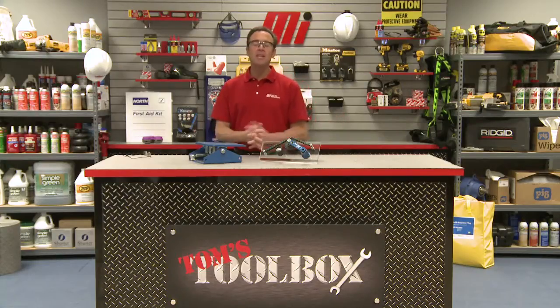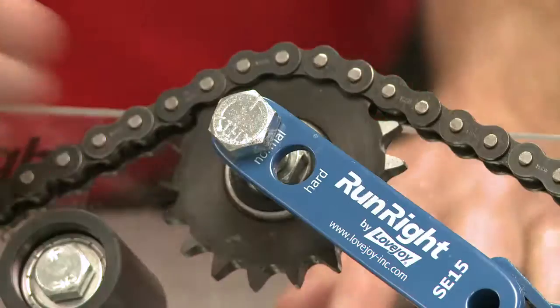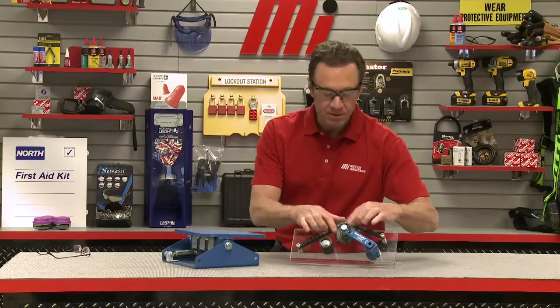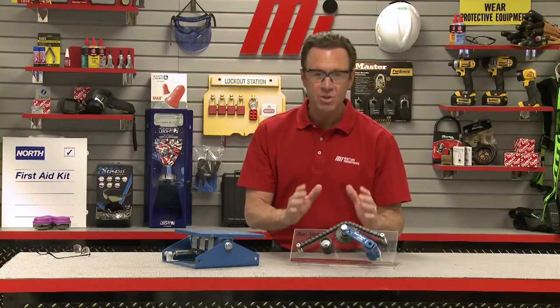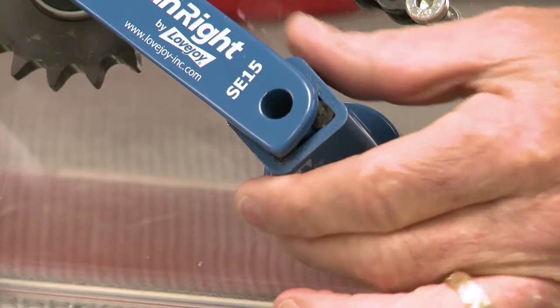To properly install a tensioner, first loosely mount the tensioner. Align the tensioner's idler sprocket and tighten down the idler positioning nuts on the idler bolt — this is the idler bolt right here, our sprocket idler bolt right there.